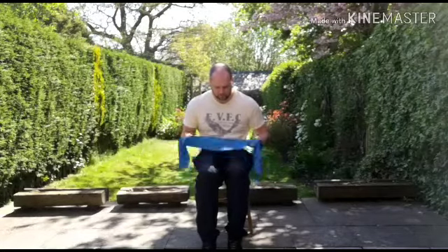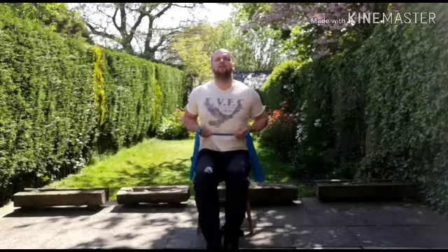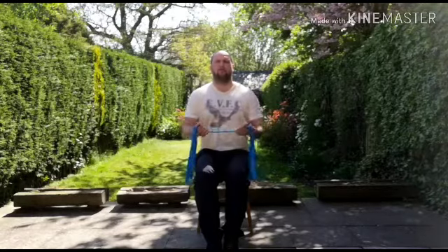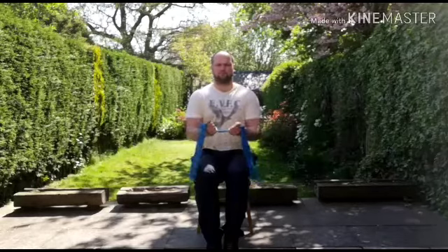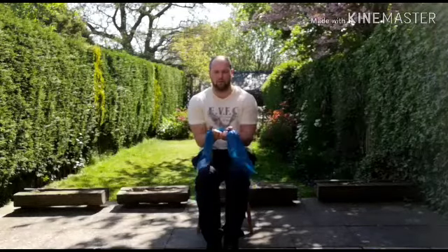Next one: underhand grip, little fingers together, we're going to open up, pull underneath the ribs, push forward and bring it back. Really working on the back muscles, pinching the shoulder blades together — forward and back. Three, four, five, six, seven, eight. Good and relax. All the back muscles — it also works on the rotator cuff when we're opening up our arms.